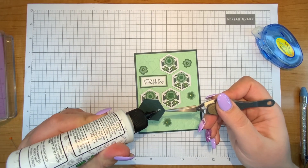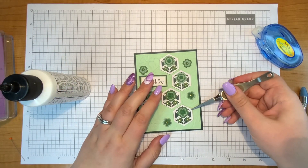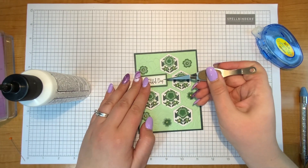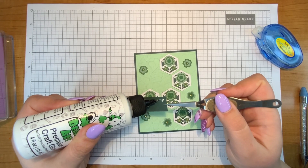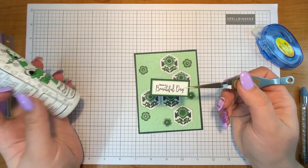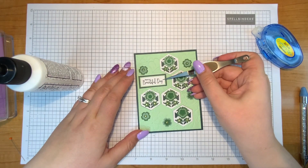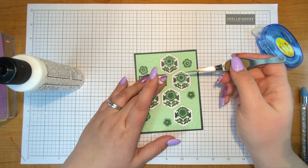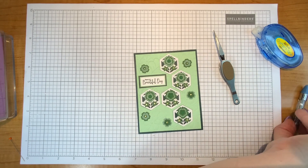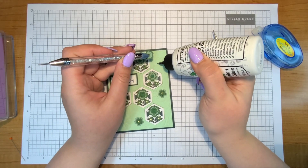I'm really interested in the onion shape that comes in this die set — I thought it was really pretty. I might even make some Chinese New Year cards with it, maybe for next year. The stamped sentiment 'Have a Beautiful Day' is from the stamp and coordinating die of the month club item — it coordinated nicely with the idea of this being a cheerful green card. I added it onto some light green and dark green cardstock to match the rest of the card.